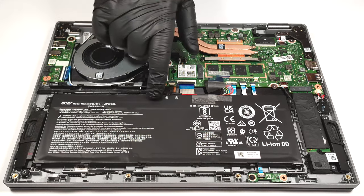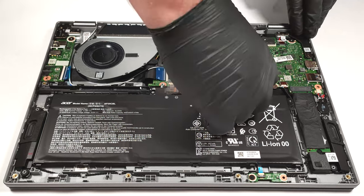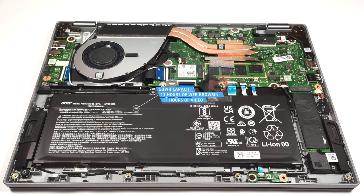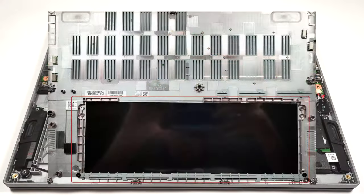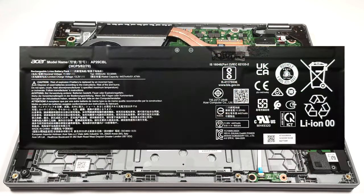The battery is a 53-watt-hour model. If you want to take it out, you have to pull out the connector from the main board. The battery has enough juice for 11 hours and 7 minutes of either web browsing or video playback — the result is good. You can just remove the battery because it isn't fixed to the base with screws. There is a dedicated socket for the battery on the inside of the bottom plate that keeps the unit in place.